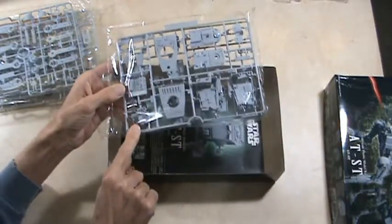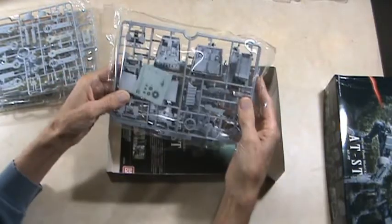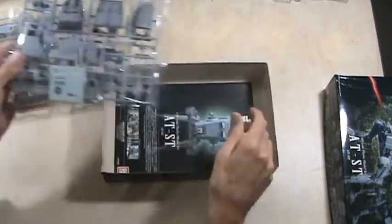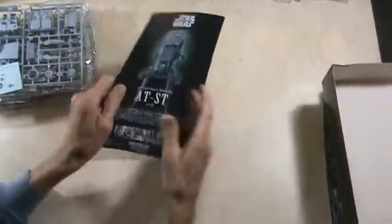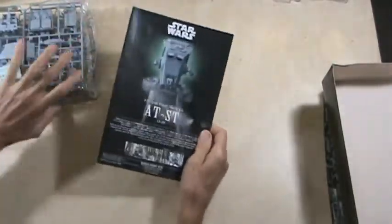Here's your dashboard, if you want to call it that. And there's some more decals here. All right, this must be the instructions. Let's take a look at the instructions and see what we've got here.